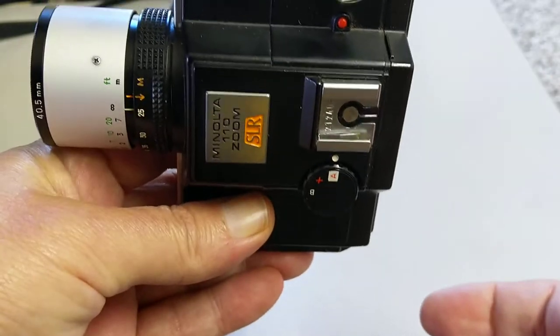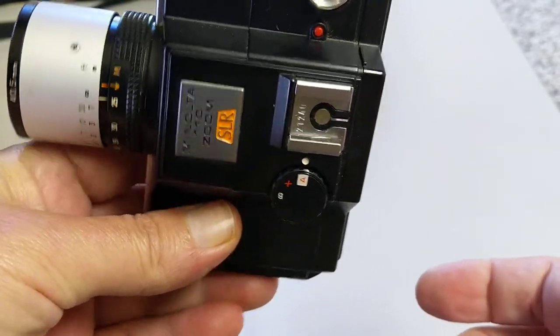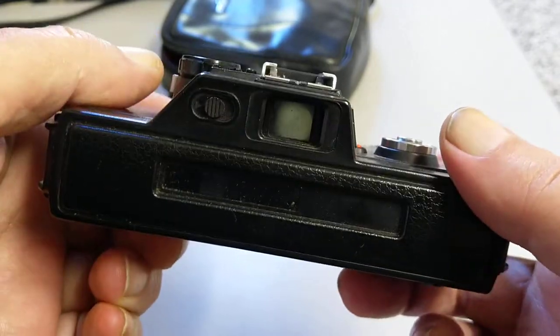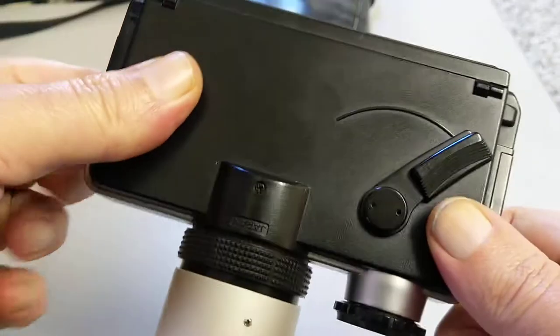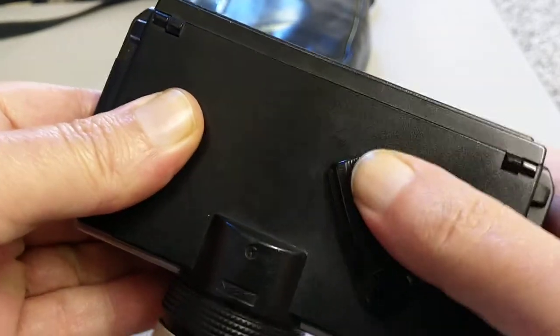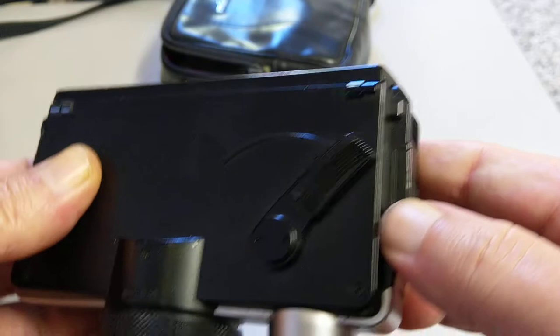So you can put it on a tripod. Although the format I think in this is square, judging from what you can see through the viewfinder. On this side all you have is the wind-on and cock-the-shutter lever. Quite interesting design.